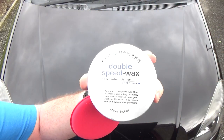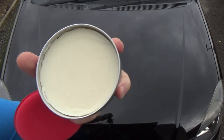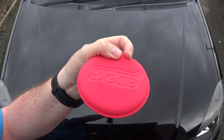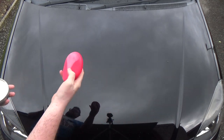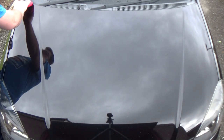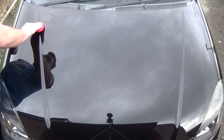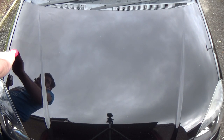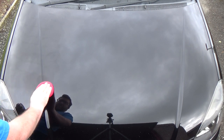Without further ado, let's take them out to the car. Starting with Bilt Hamber's Double Speed Wax — this gives a better look in daylight. Using a brand new SGCB applicator, and this wax does state you need to dampen your applicator beforehand. Wiping around to pick some up — it is quite a hard wax, so only a small amount comes up. It's not difficult to apply, but it does feel a tad grabbier than some other waxes. Going over with a relatively thin and even application.